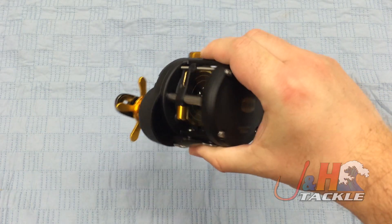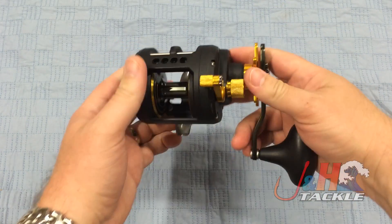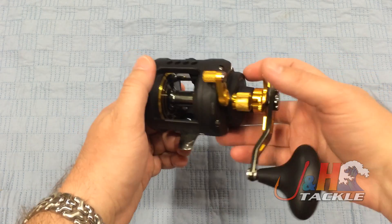If you want to go inshore and fish fluke, bass, bluefish, any of that kind of stuff, you're just going to have a blast with this reel. It holds 300 yards of 50-pound braid, so it holds more than enough.